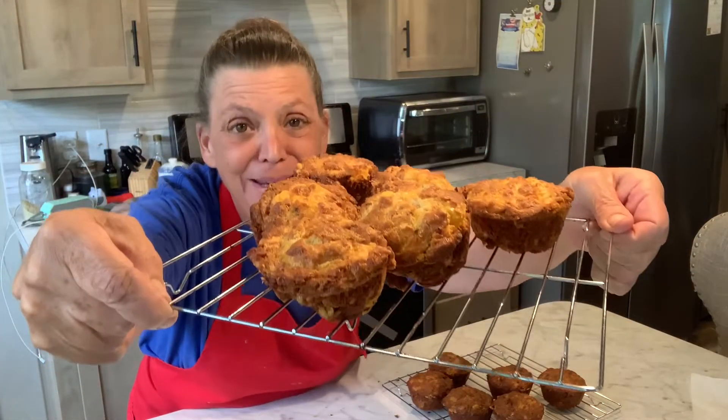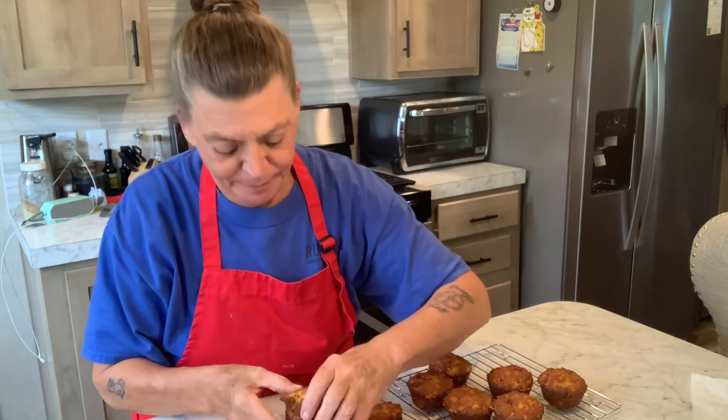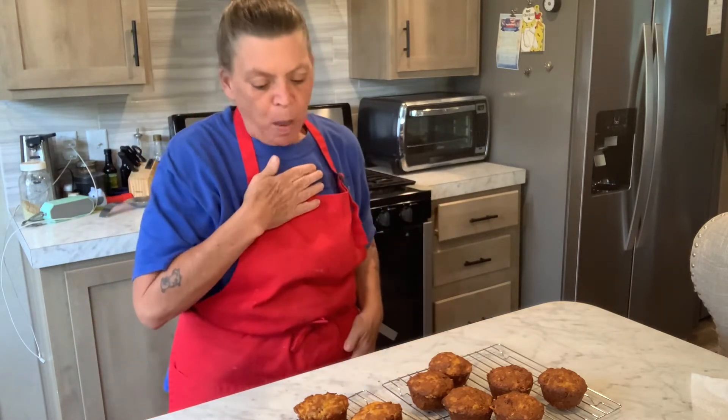They're done! Look at these — they look so amazing, and they smell really good. I'm going to taste one because this is my first time making these. Oh, gooey cheese pull! They're hot. Mmm, these are really good!